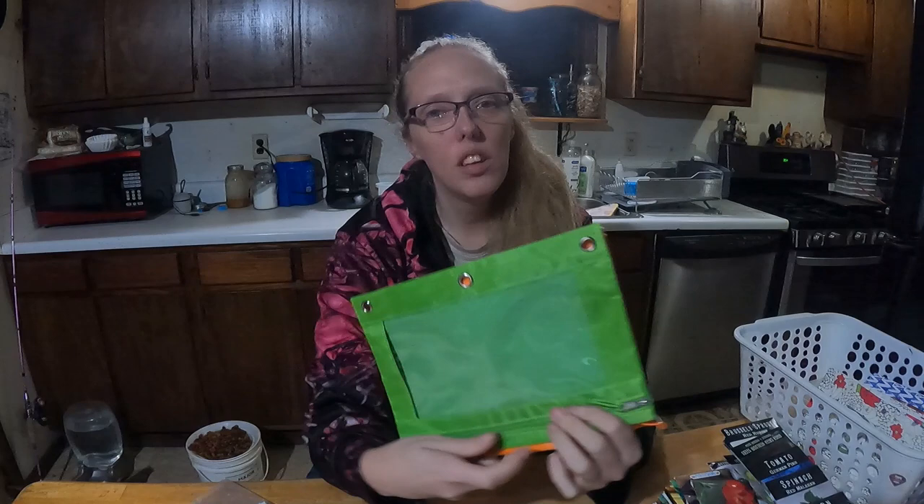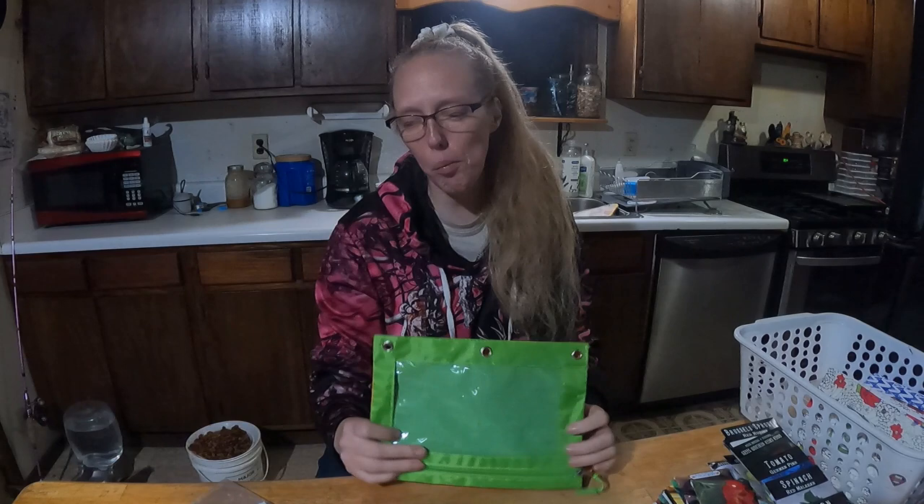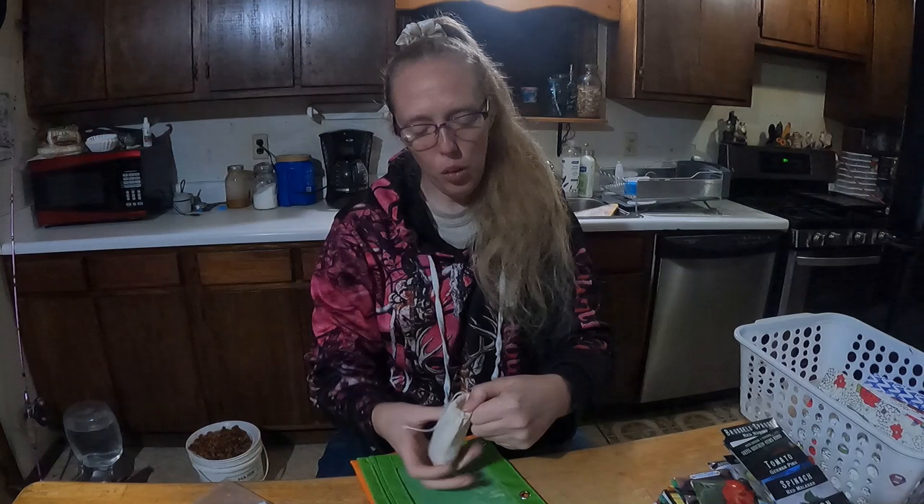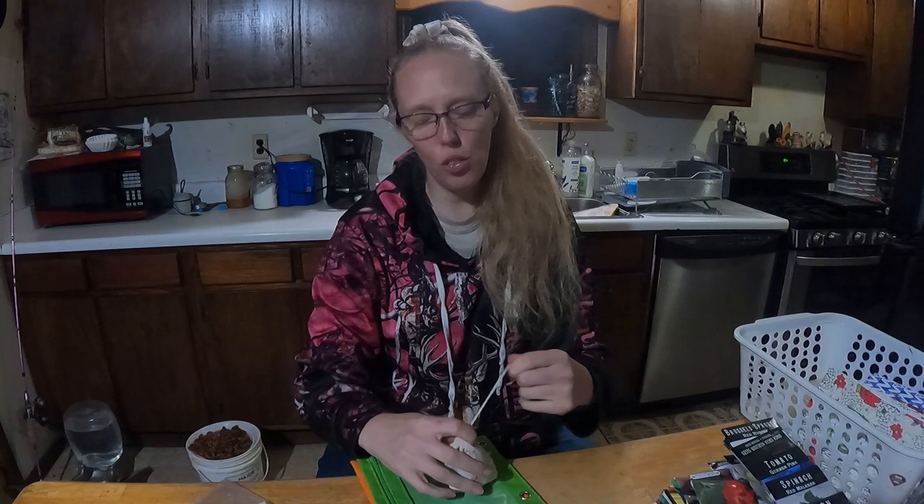Our next option is these little pencil pouch holders. You put them in a three-ring binder, so you can fit big seeds in there — like these pink lady flaming beans that get a little over six feet tall. You just fit them right in.